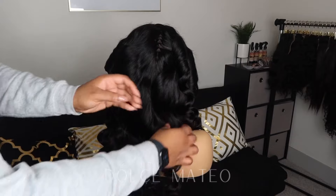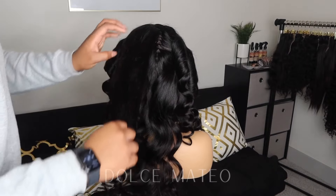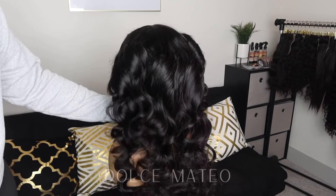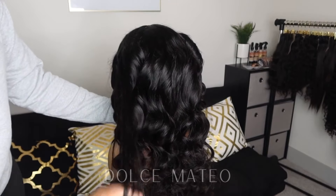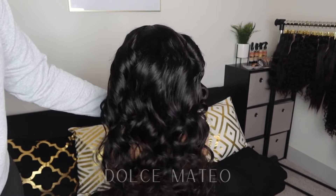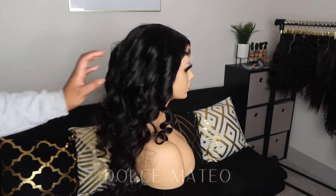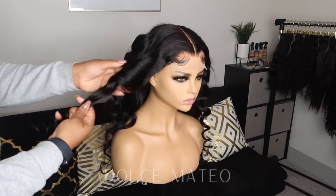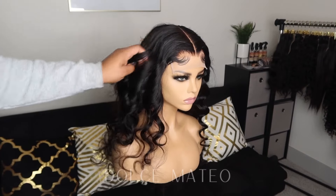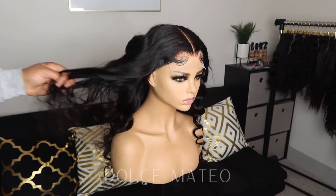I went ahead and took down the flexi rods, and now I'm just separating the waves to fluff them out and help them drop a little more, because they are on the tight side right now. When the hair comes out of the flexi rods it's going to be super tight, but gradually gravity is going to do its thing and the hair is going to fall into place. I want to let the waves fall into the pattern I desire.